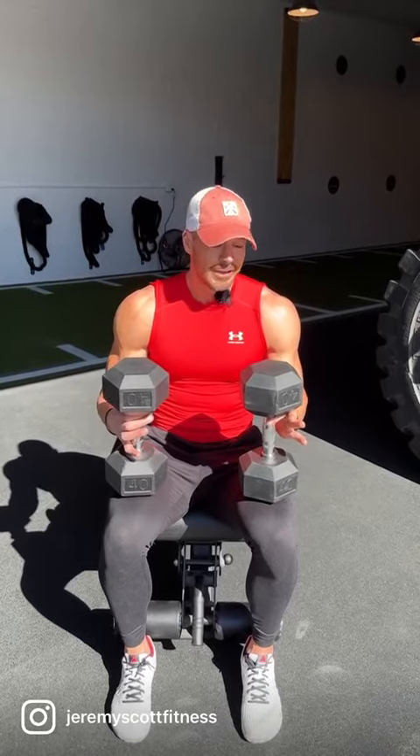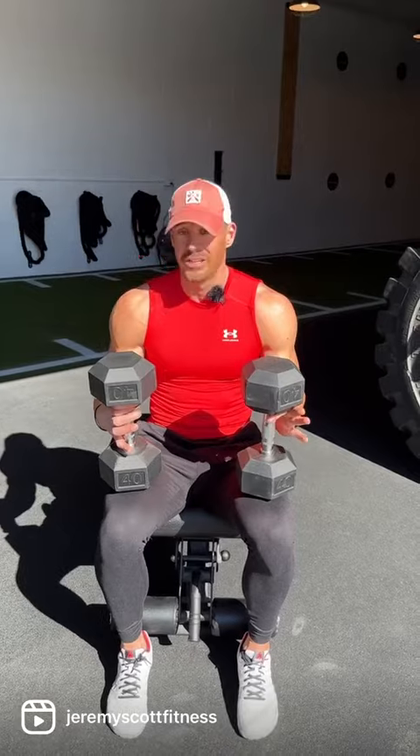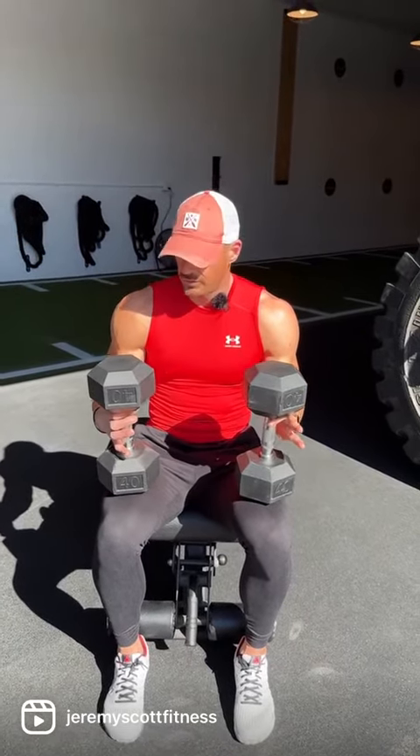Resting as needed, chasing quality reps — not just a clock. This does get real spicy in a hurry. If you don't have a bench, going from the floor is perfectly fine.